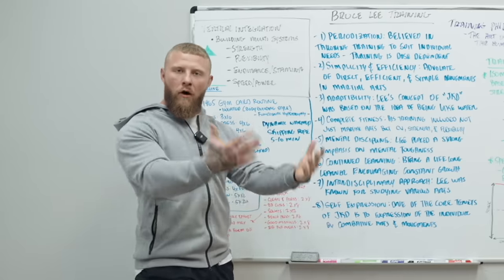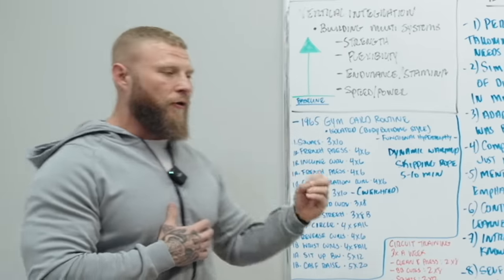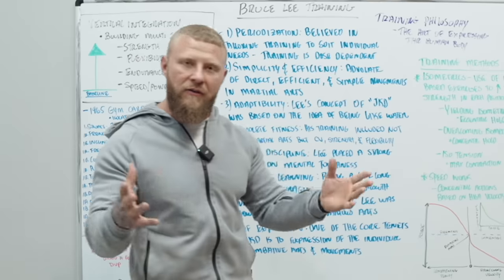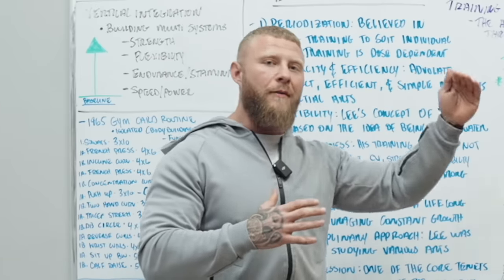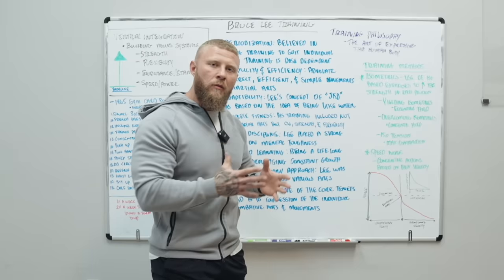He's going to be focusing primarily on strength, flexibility, endurance, stamina, and overall speed and power for martial arts. This all starts at a baseline — you first need general fitness and general physical preparedness in order to progress further. He also did a form of progressive overload, meaning he increased his intensity and volume over time.